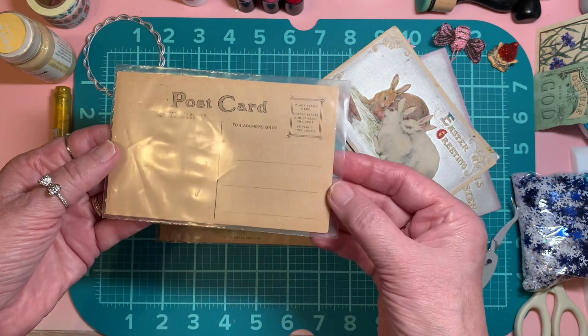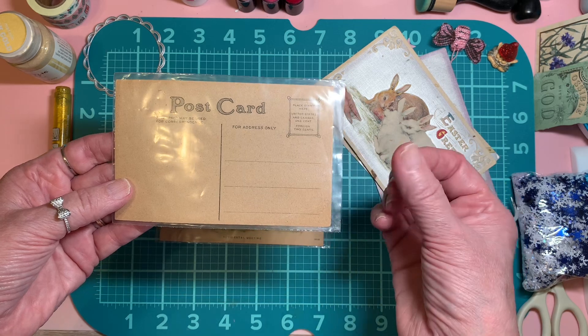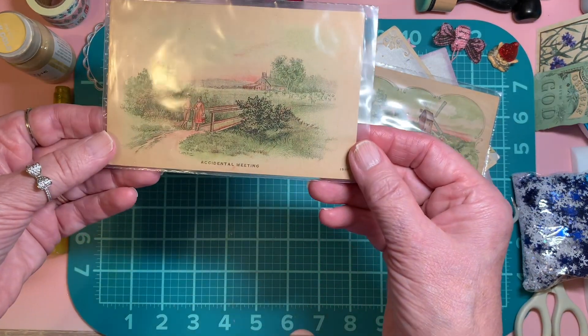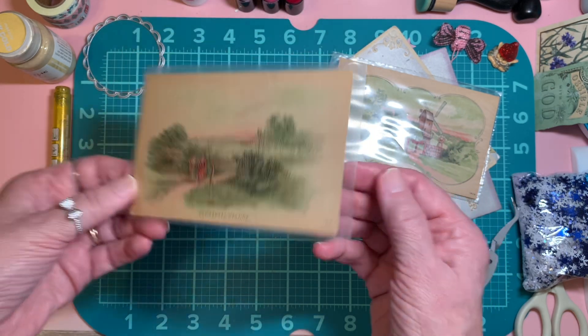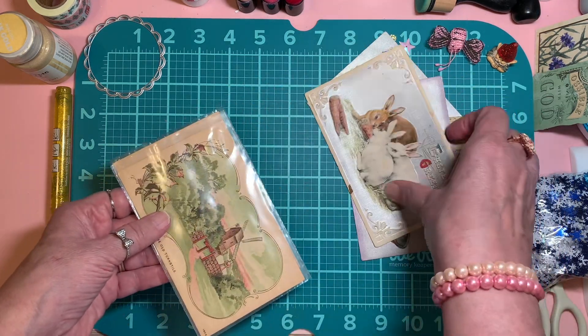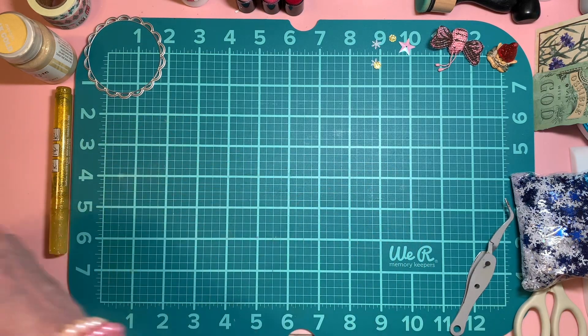It's called 'The Old Turnstile.' I leave them in sleeves because of the oils in our fingers, you know how that goes. And then 'Accidental Meeting' — isn't that gorgeous? I just want to show you all of them. I don't have a lot, but the ones I have I absolutely treasure.